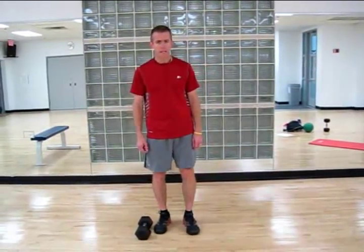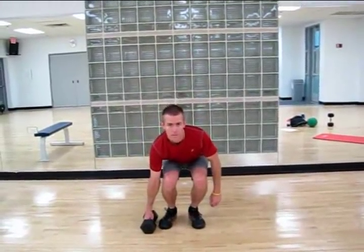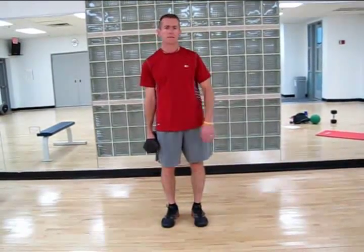For a dumbbell suitcase deadlift, I'm going to pick up that dumbbell just as if it were a suitcase. I'm going to lower myself, pick that item up, and as I pick that up, I want to make sure that my body doesn't tilt towards that weighted side.